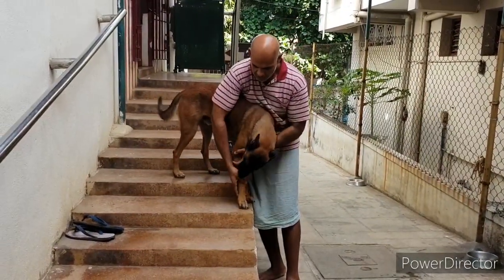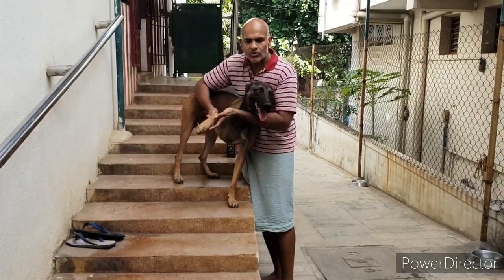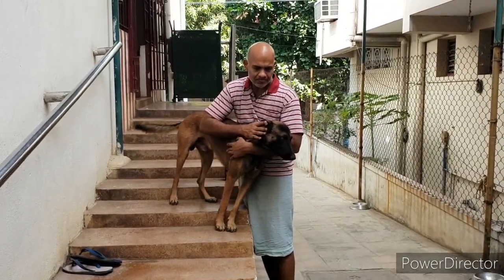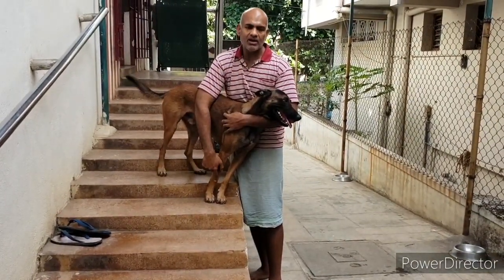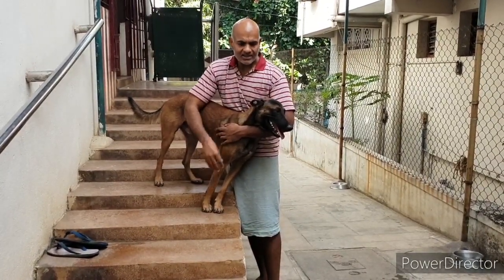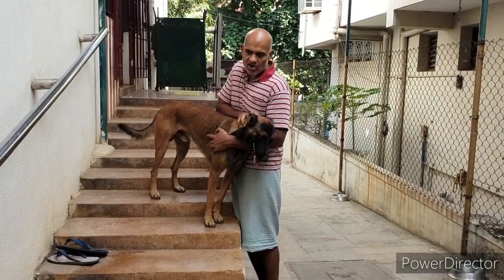When you do something to your dog that your dog doesn't like, dogs usually do not like this. Now he is protesting so I have to release and then retake. If the dog knows that by telling me it is not comfortable it can make me let go, then he has no reason to bite me.